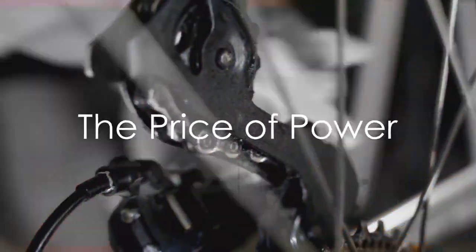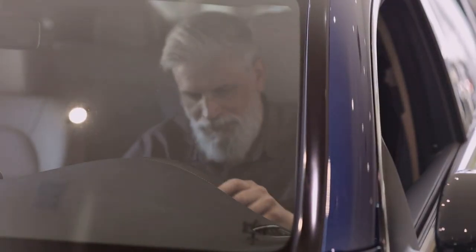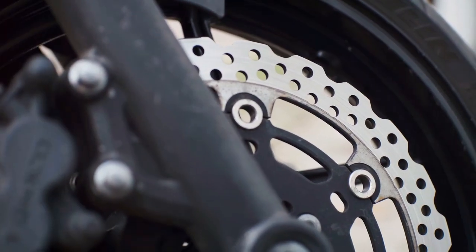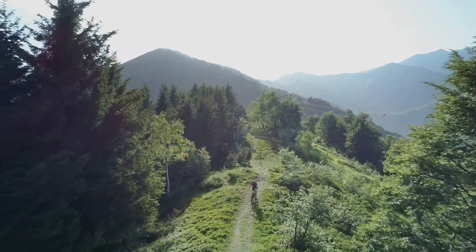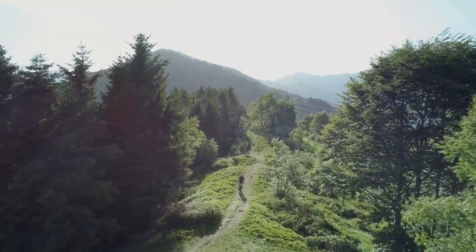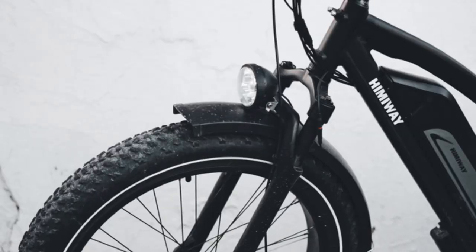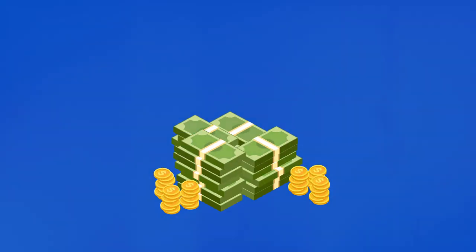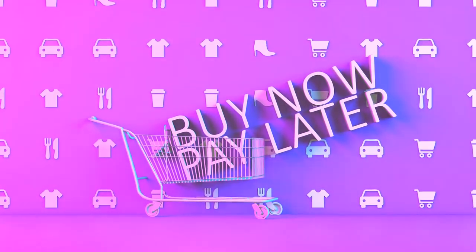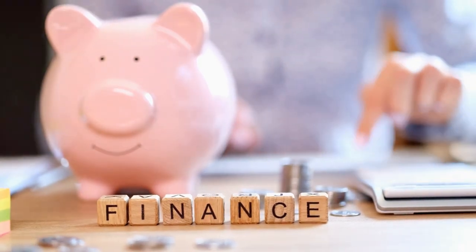Let's talk about the price tag. At $1,799, the Abbott Rev Commuter is definitely an investment — but you're not just paying for two wheels and a battery. You're investing in a high-quality, well-designed machine that can transform your daily commute. Think about it: if you're using this e-bike to replace car trips, you'll be saving money on gas, parking, and parking tickets, plus getting exercise and fresh air. Abbott also offers financing options through Affirm, which can make the purchase more manageable.